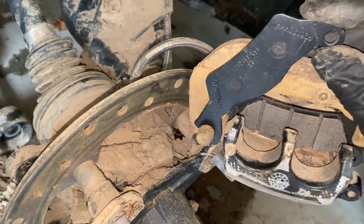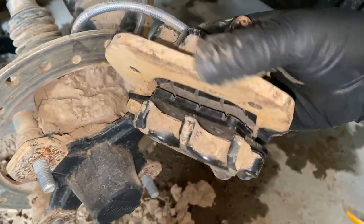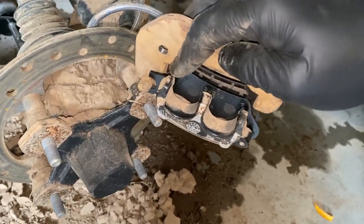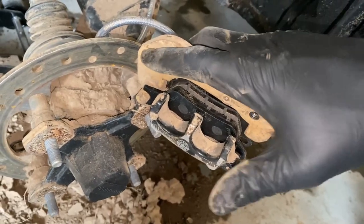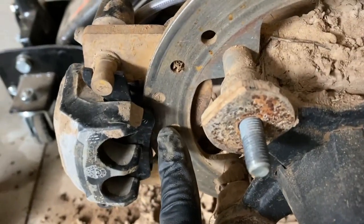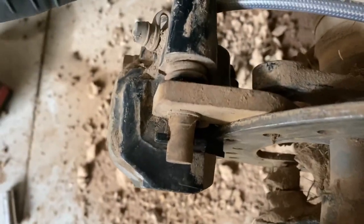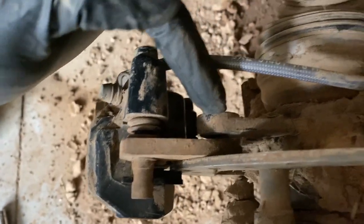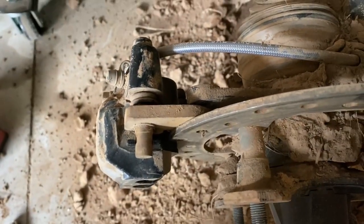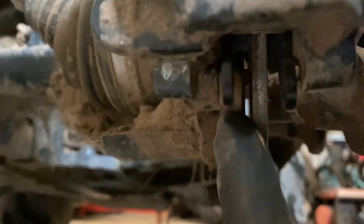Now feed the outer pad onto this little notch and drop it down into place. I recommend putting that slider pin back in to keep everything held together, because otherwise when you go to put this caliper on, the pad could maybe slip down. The goal is to get the outer pad on the outside of the rotor with friction material facing the rotor, the other pad on the inside with friction material facing the rotor, and the caliper mounting bracket between the rotor and the bracket mounted to the axle so we can thread our bolts in. If you're having trouble getting the bottom of the caliper on, there's a tiny little tab that may need a light tap with a hammer.